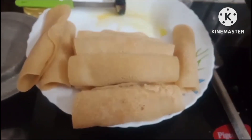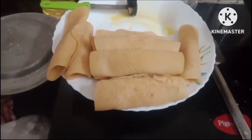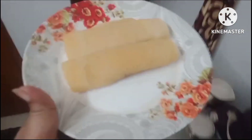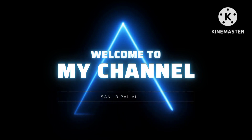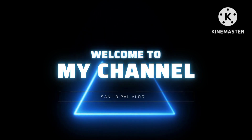Hi everyone, thank you very much and thank you for joining us from the show. Welcome to our show. Please show us how you can work on your show.